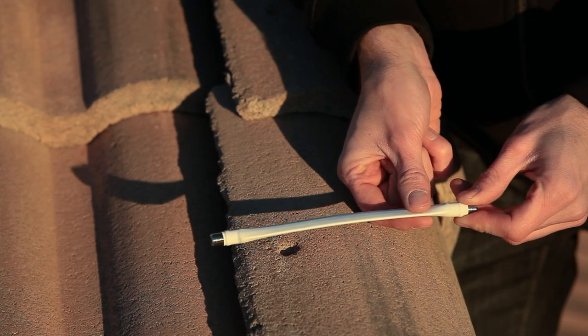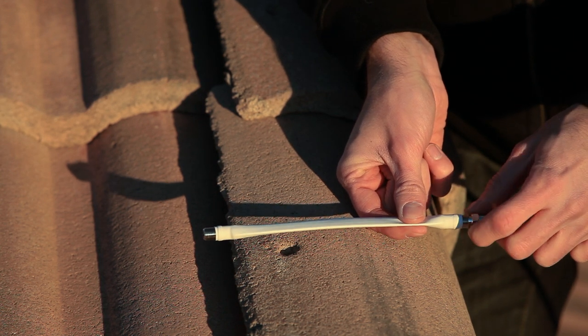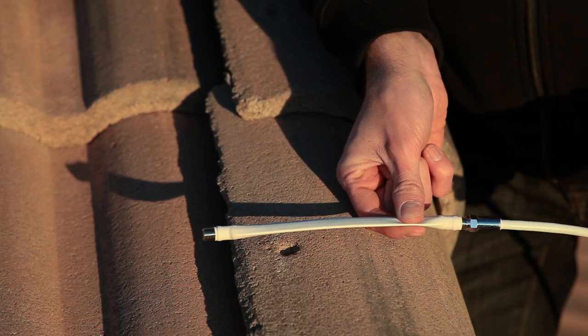The easiest way to get a cable into your house is to use this little flat coax cable. It's designed to be very thin so you can shut it under a window, and then you can just connect your cables to either side.